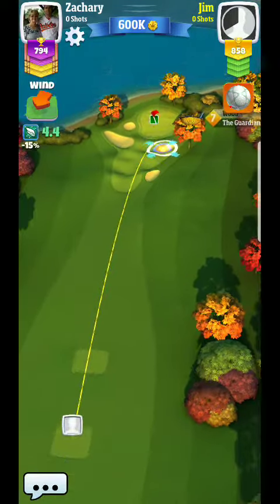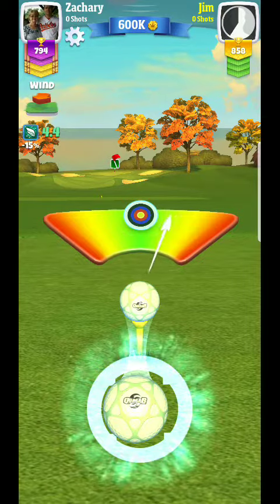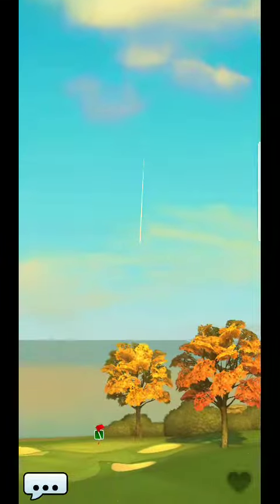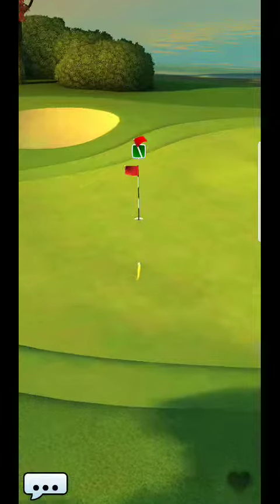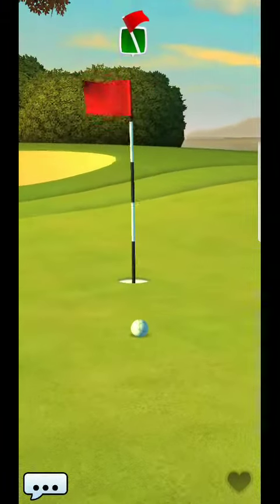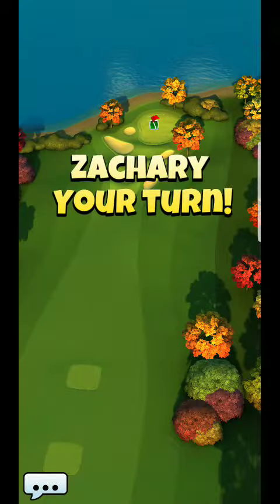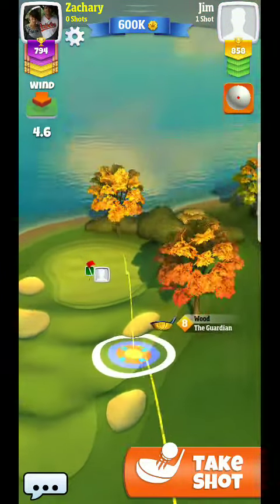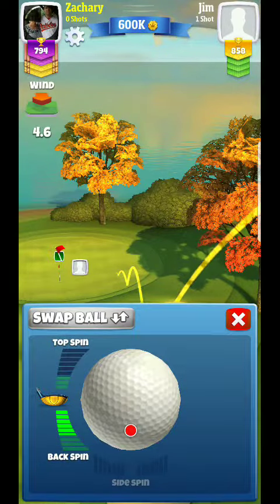All right, hey guys, we are back and I am doing another tutorial video here. As you can see, the wind is a little bit different. I like hitting it exactly where that guy just did — you can kind of see why it just kind of feeds to the hole. I really like that shot. I may or may not be able to do it because I don't have enough power, but I'm good. It depends on how high the wind gets.